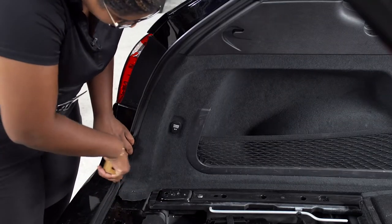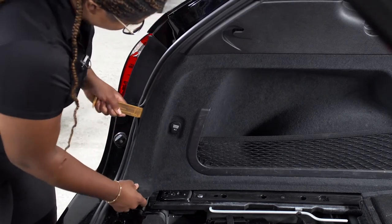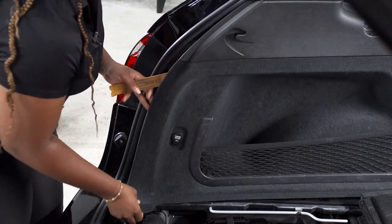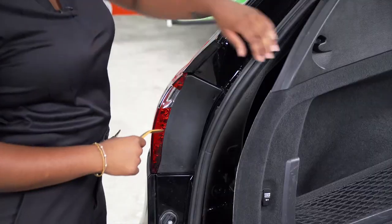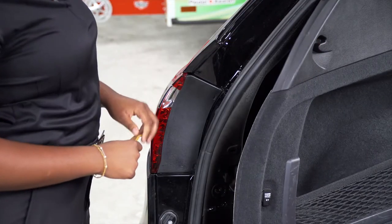With the flooring removed, we can now pull the driver's side paneling back to gain access to the tail light harness. I will be using a trim panel tool to assist me. We don't have enough space to gain access to our tail light wiring harness, so we have to remove the tail light.